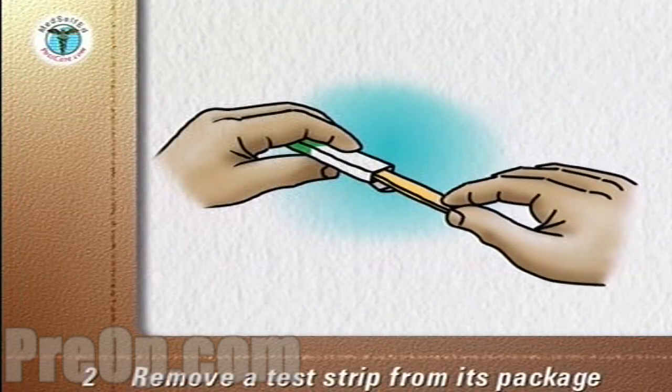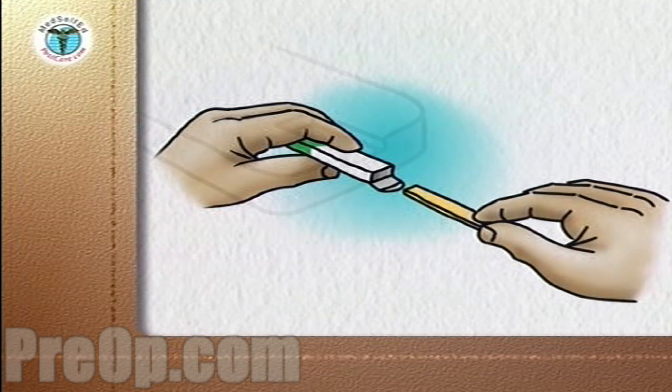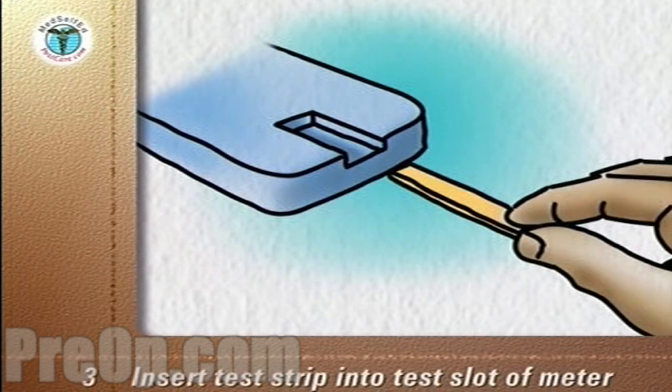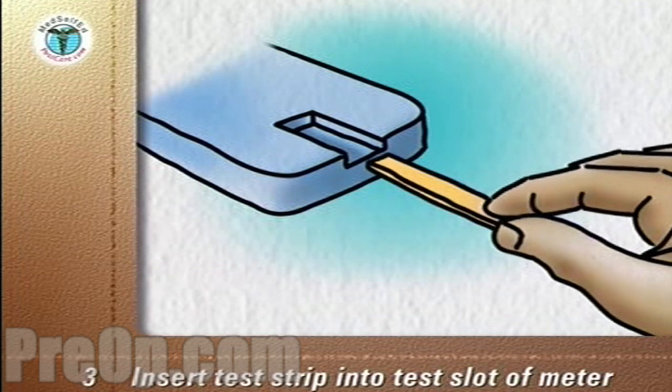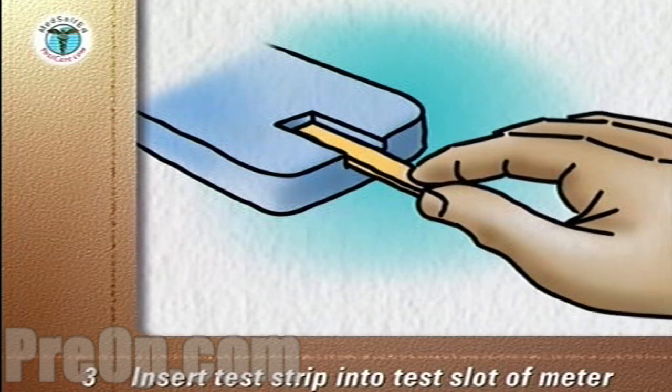Remove the test strip from its package. With the meter off, insert the correct end of the test strip into the test slot of the meter according to the manufacturer's instructions. This usually turns the meter on.